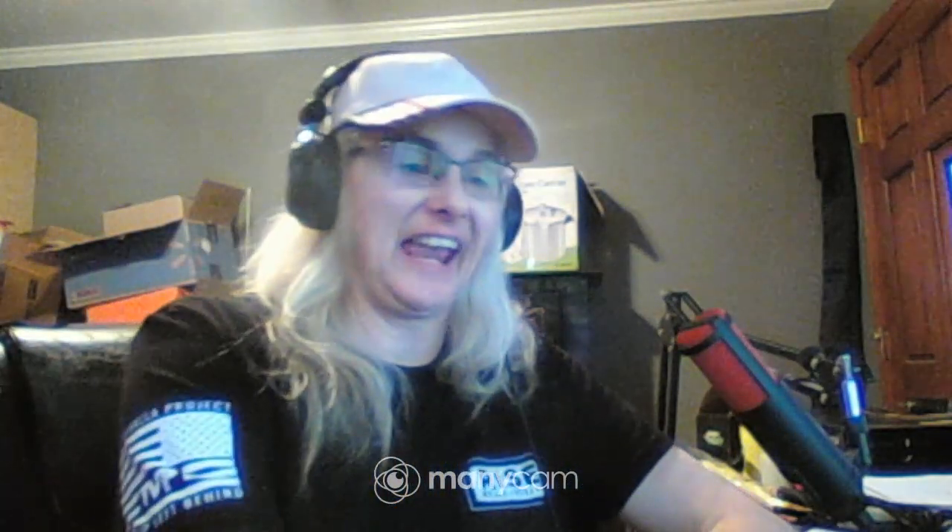This is Celeste Stacy, and I'm gonna go play with my new toy. Have a good night.